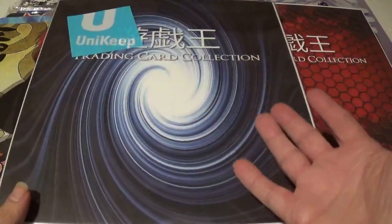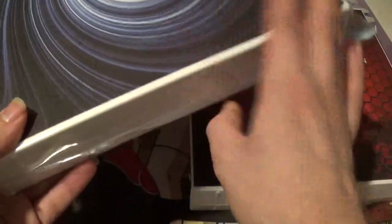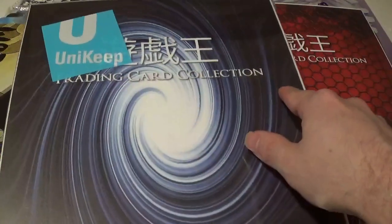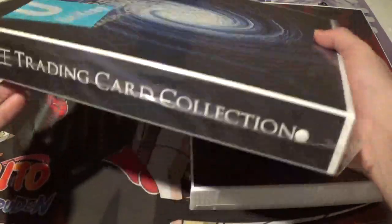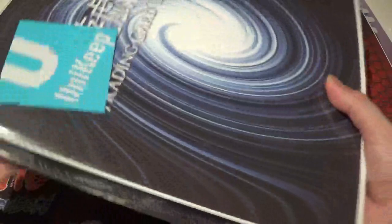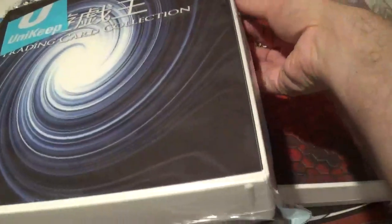Instead of being the brown and black, it's blue, black, and white. Very lovely, very reminiscent of Yu-Gi-Oh! It has Yu-Gi-Oh! written in Japanese and 'trading card collection' underneath it. Very cool. This is what it would look like if you get it brand new, sealed with the Uni-Keep casing on it.